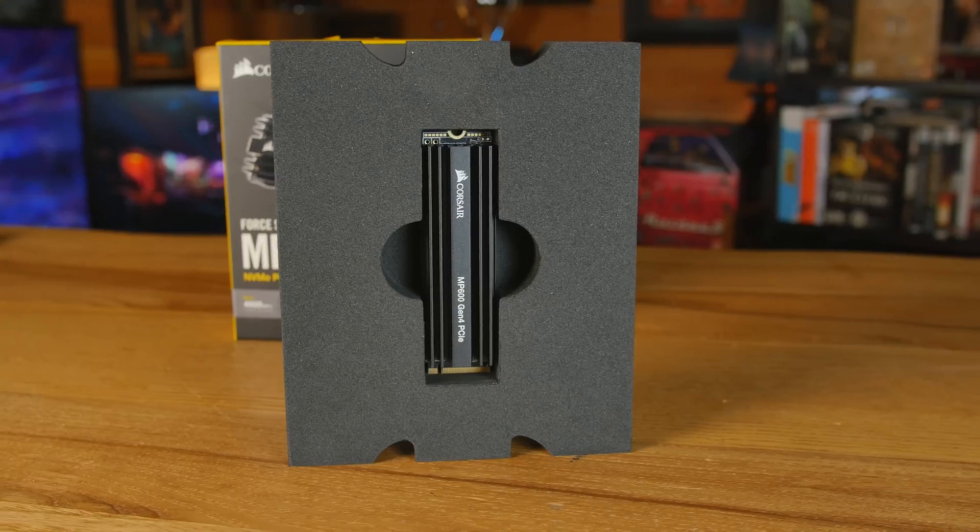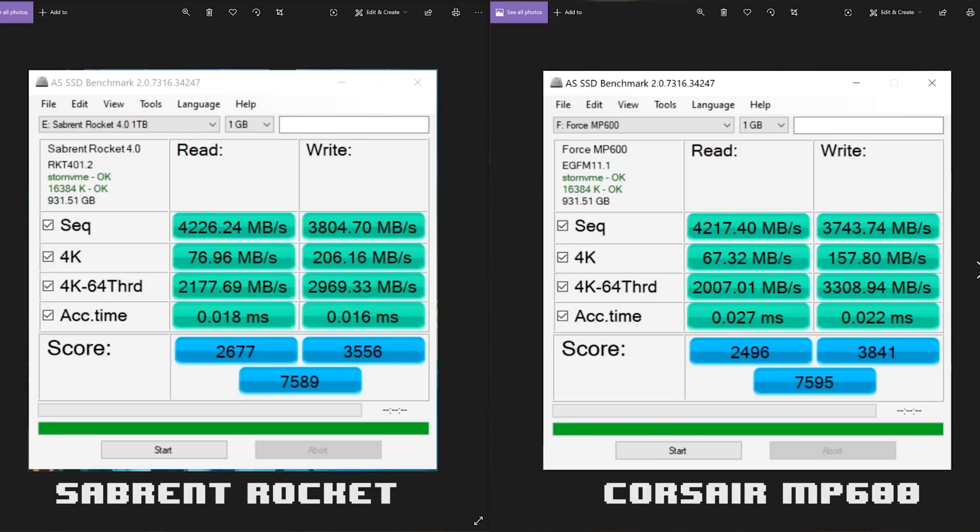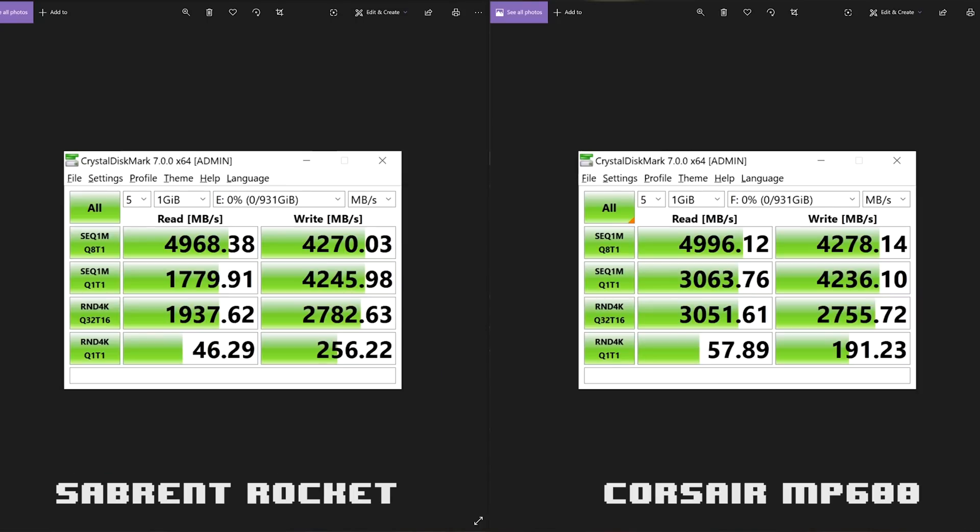I wanted to compare this against the Corsair MP600, which is a drive I'm putting into my upcoming system. That one has a beefier heatsink, but I wanted to see if it was the same speed since it's around the same price. In the AS SSD benchmark, take a look at those 4K results — random performance is really nice, slightly to quite a bit faster in most categories. In CrystalDiskMark, the randoms are actually quite a bit faster on the Sabrent thanks to that 750,000 IOPS, though the sequential read for the Corsair is a little higher. Overall we'll give a slight edge to the Corsair in CrystalDiskMark.